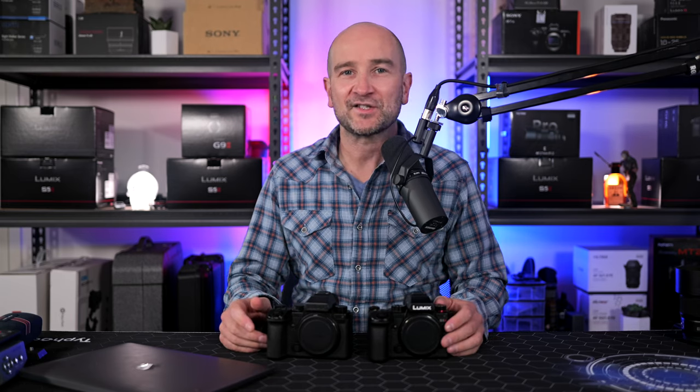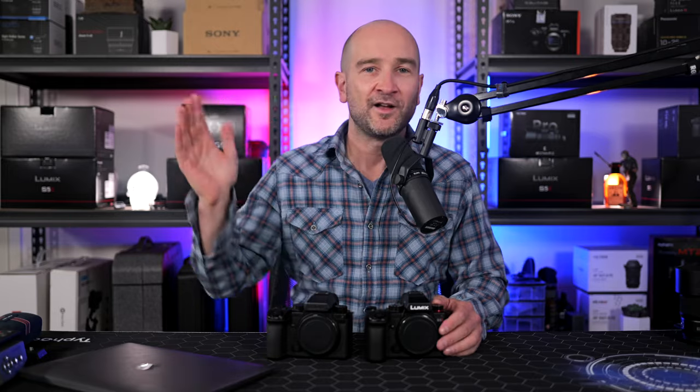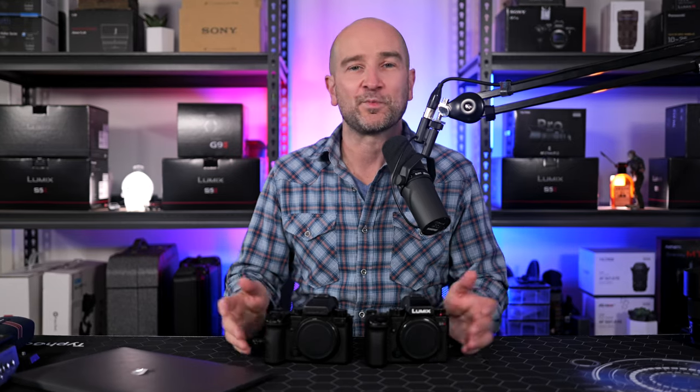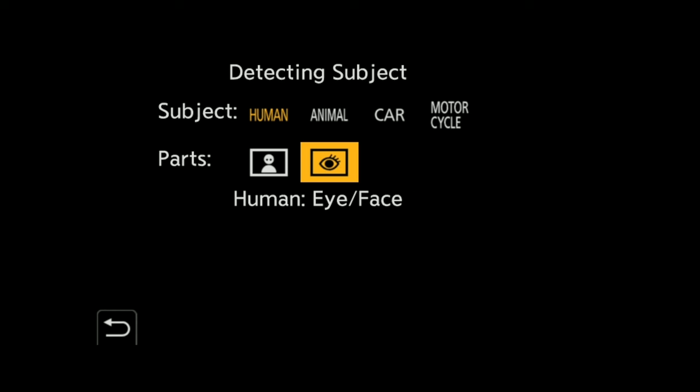First up we get updates to the Phase Hybrid Autofocus, putting it in line with the autofocus options found on the Lumix G9 Mark II, giving us more tracking options than we previously had and better overall performance. While the S5 Mark II and X already had human eye, face and body tracking, the algorithm has now been tweaked so the performance is even better.